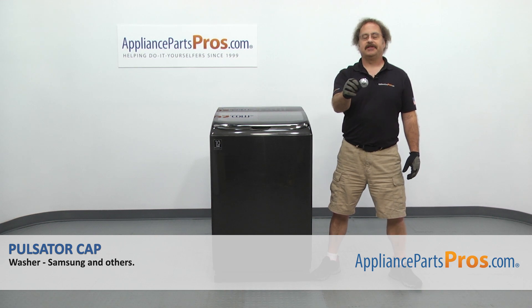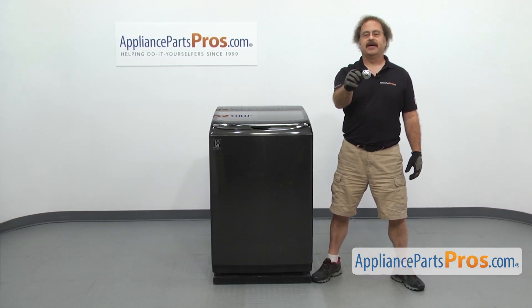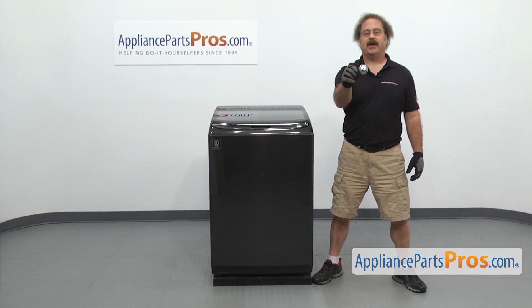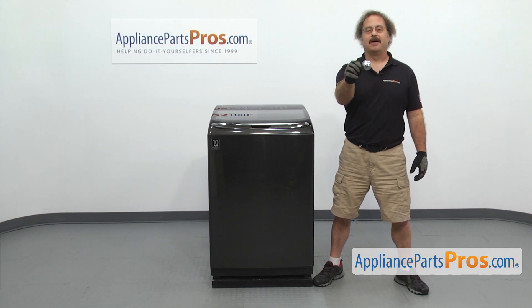In this video we're going to show you how to change out the Samsung washer pulsator cap. It's going to be a very easy repair and it should only take a few minutes. If you already have one of these, great. If not, you can click on the link below or get it at AppliancePartsPros.com.